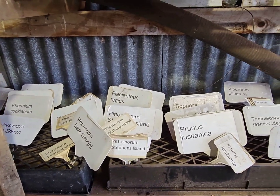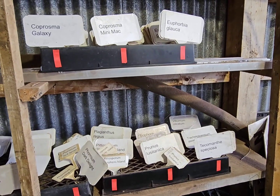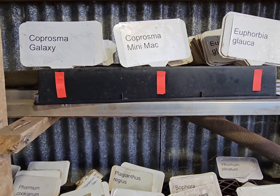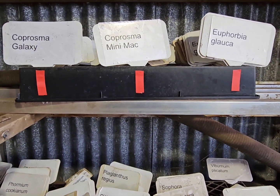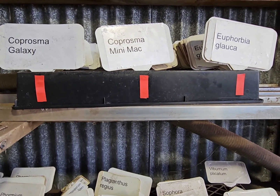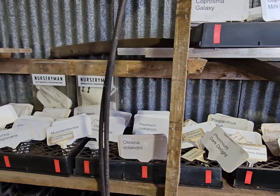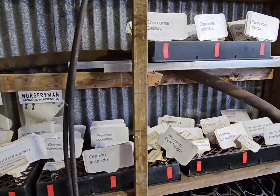We have one more improvement to make it even better. What I've done is put these little red stickers — red insulation tape — on the front. That's just a visual indicator of where these rows of labels need to go, so it keeps it nice and clean looking and easy to follow. Hopefully that should work pretty well.